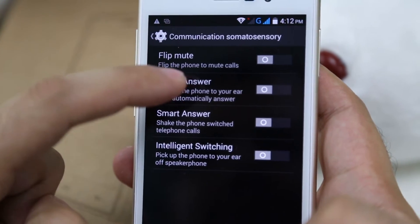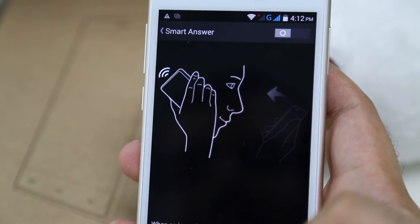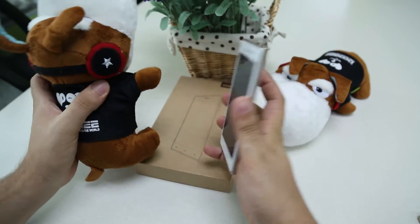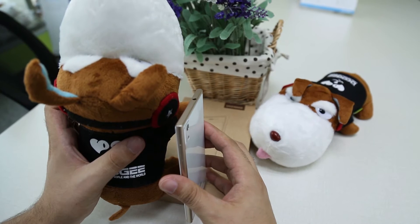The second one is Smart Answer. What this means is that when you get a phone call, all you have to do is just put the phone next to your ear and the phone will automatically pick up the call for you.